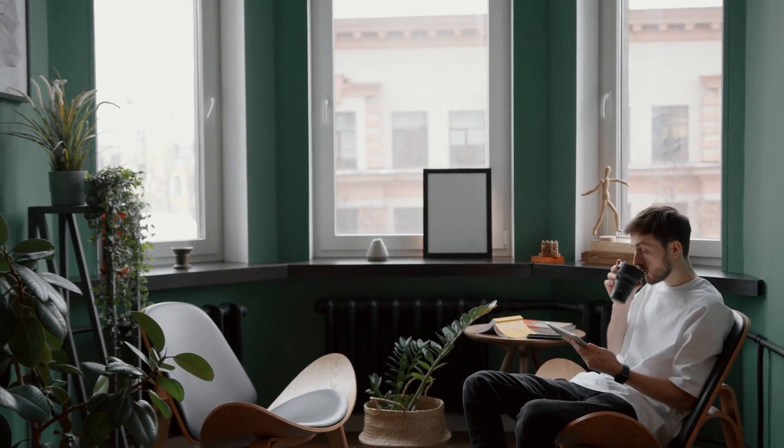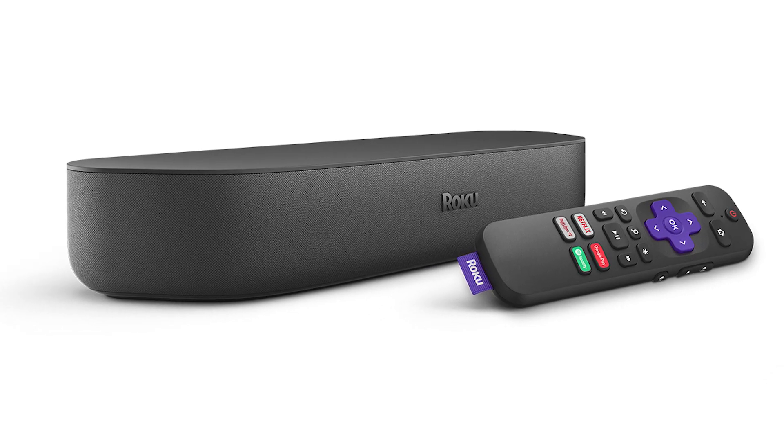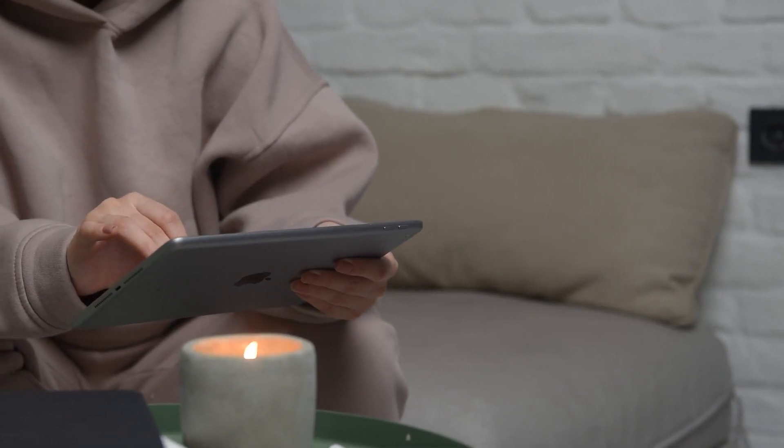The first way I'm going to show you how to mirror your iPad is using a Roku device. This works with the Roku Ultra, Roku Stream Bar, Roku Smart Soundbar, Roku Streaming Stick Plus, and the Roku Premiere. Here are the instructions on this.